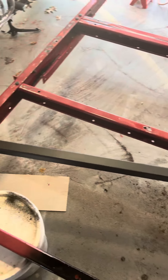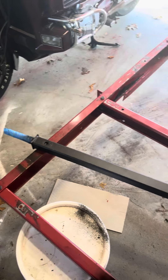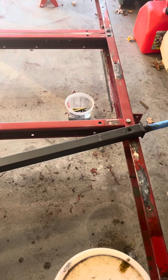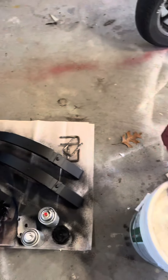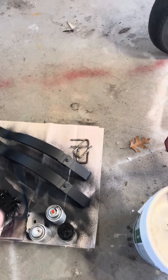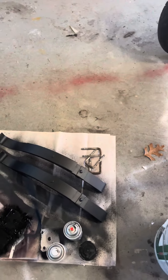I removed the axle, the springs, and the tires, sanded all the rust off, coated it, and then put a rubberized coating on it. Did the same thing with the springs and the shackles, and then I'm going to get new bolts for that.